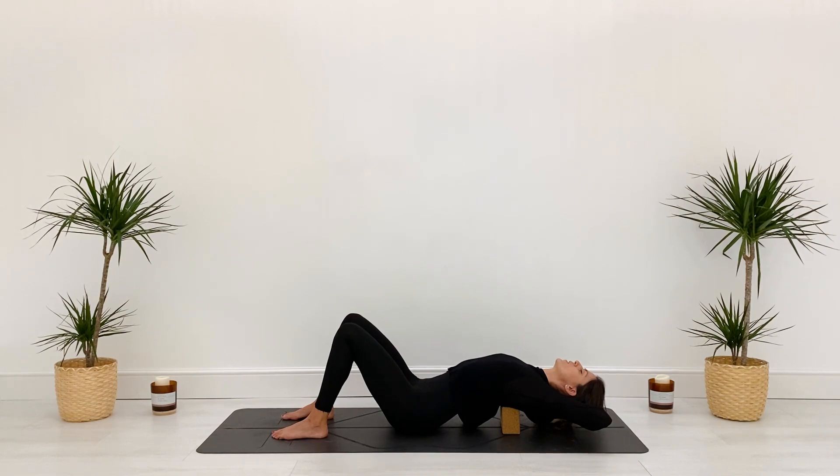It feels so good for tight shoulders and tight upper back. Use your breath to help you — inhale to create space in the spine, then exhale, melting and letting go a little bit more. What are you holding on to that you can let go of? Bring your attention to your breath and slow it down. The thoughts shooting through your mind — can you watch them like clouds and let them go?